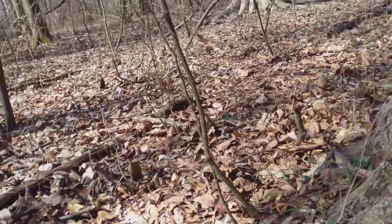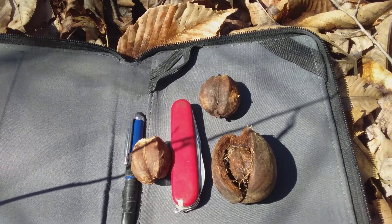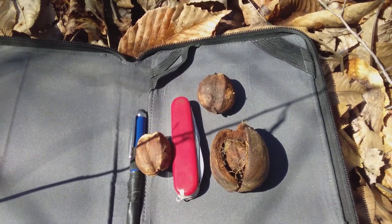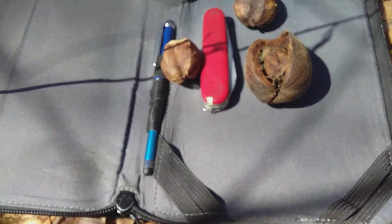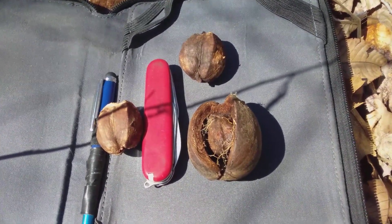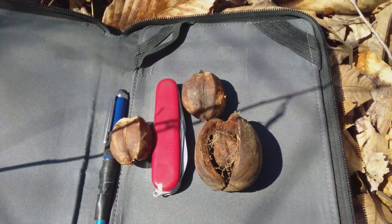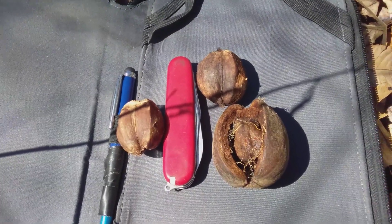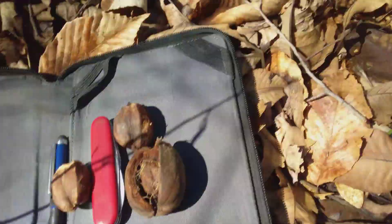I'm here in early March and there are still some pretty well-preserved nuts on the ground of this shell bark hickory. It is the largest of the nuts of the five hickories I'm working on. I've got my Swiss army knife here for scale — that knife is three inches long — and we've got a nut here almost two inches long. The one in the lower right corner still has the husk on it, and the nuts on the inside are at least an inch and a half long.